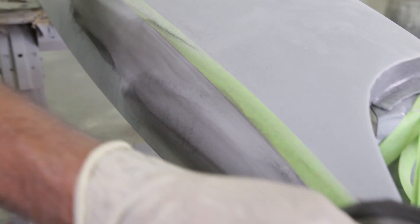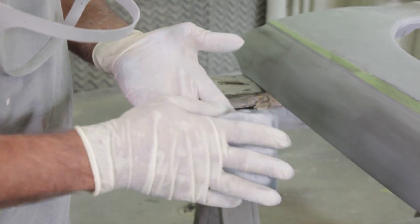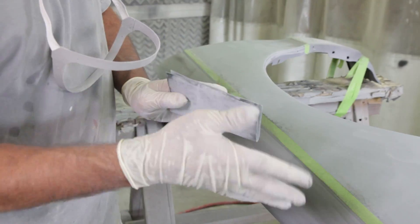There's the 320 — we'll guide coat it and do it in 400 again. Not only going this way — never with your fingers.